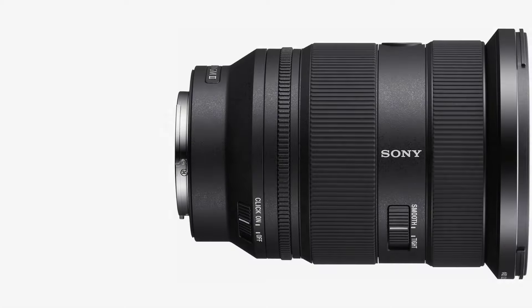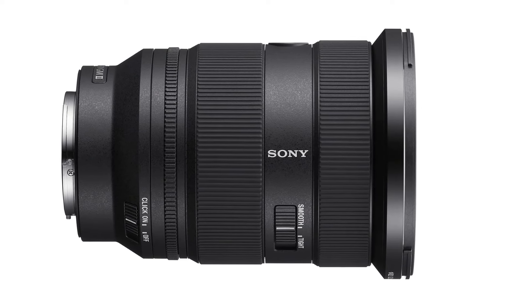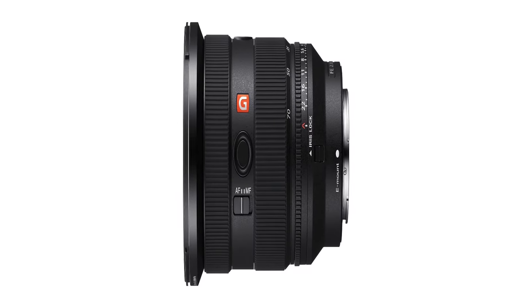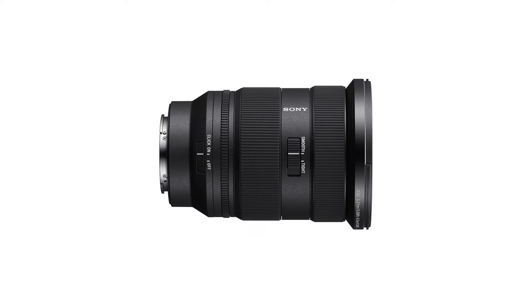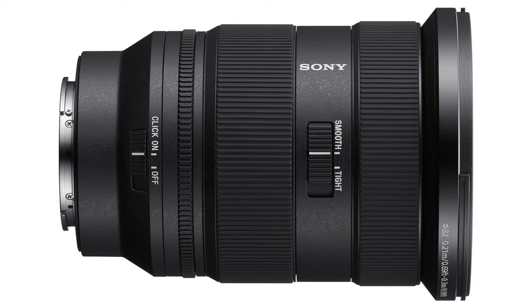Thanks to its compact size and focal length range, it's a perfect travel lens. Sony also improved the autofocus abilities of this lens, resulting in faster and quieter focusing than the original version. That's partly thanks to the fact that it's powered by 4XD extreme dynamic linear motors, and it'll pair perfectly with the very intelligent autofocus of Sony's cameras.